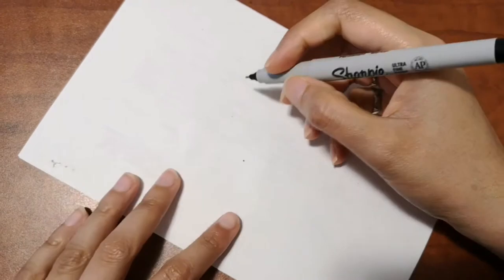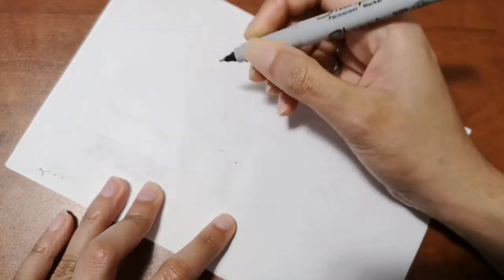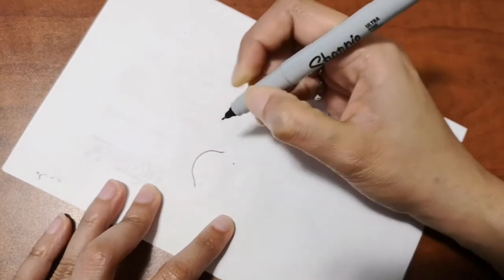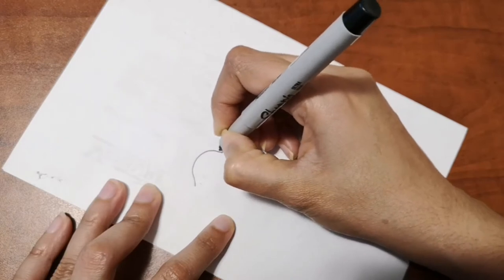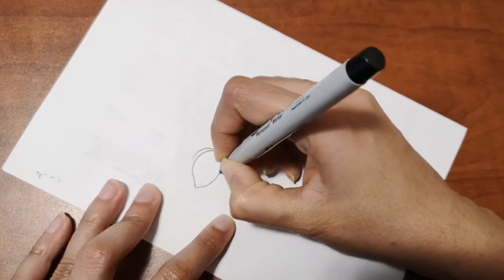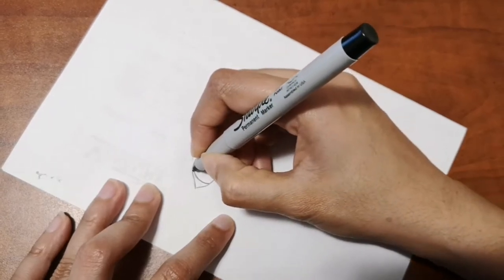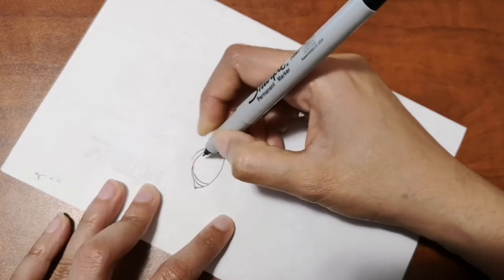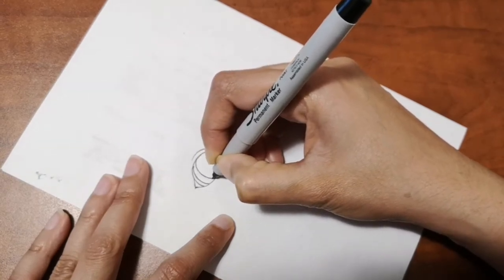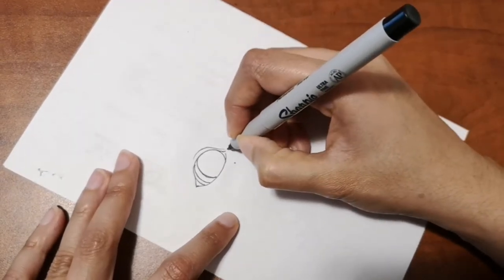Hi guys, are you ready to draw with me today? Today we are going to draw a creepy scary bunny rabbit. This is also one of those Halloween drawings, so let me know if you like it by commenting below. We'll get started - let's start off with the eyes. We're going to draw one eye, and the other eye is going to be black, with the eyeballs coming out of that eye, because this is a scary creepy drawing for Halloween.